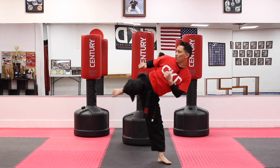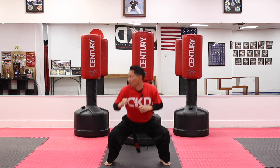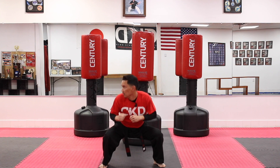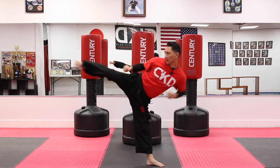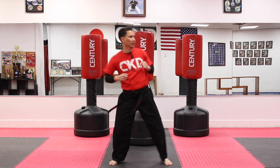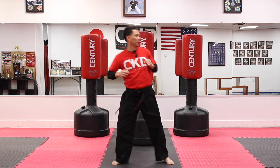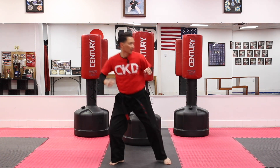Ready? And down — one, and you want to pop that side kick, two, three, four, five, six, seven, eight, nine, and ten. Notice when I kick I'm leaning my head back opposite from my foot. We're going to go to the other side — ready? And down, one, two, three, four, five, six, seven, eight, nine, and ten.